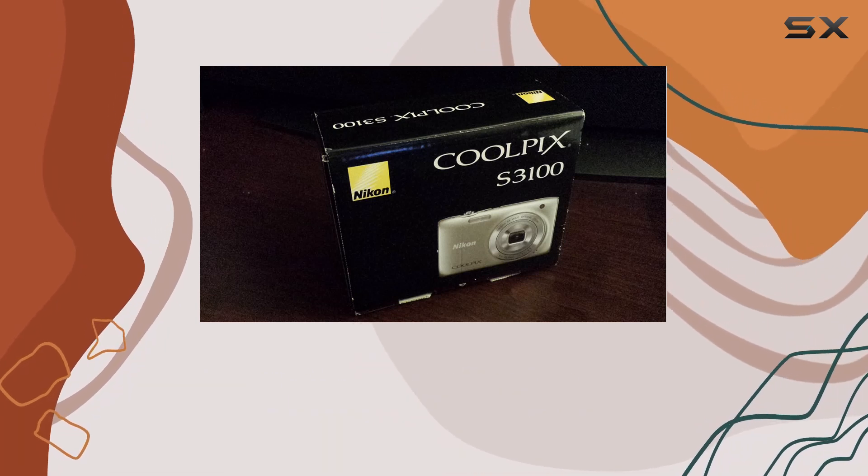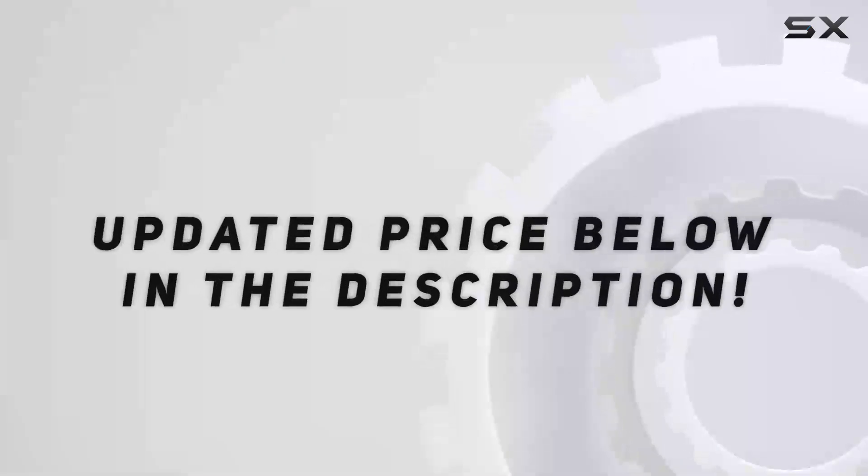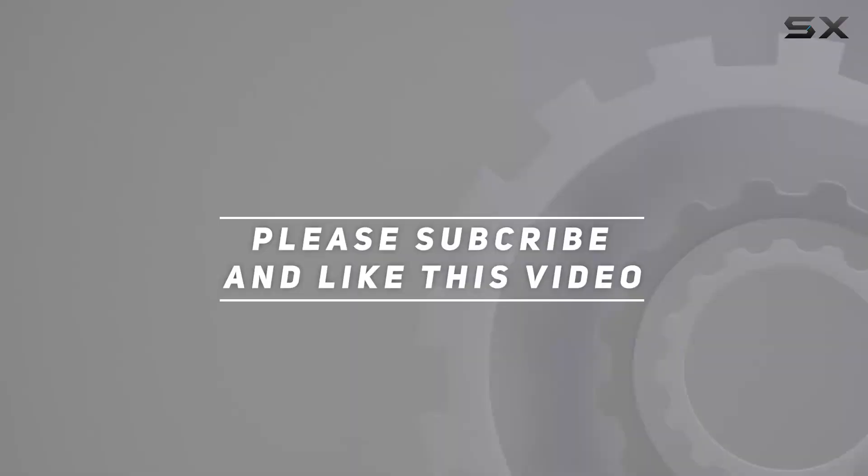Stay connected, share your life, and let's explore the capabilities of this compact camera together. Check out the video description for an updated price, and thank you for watching this video.